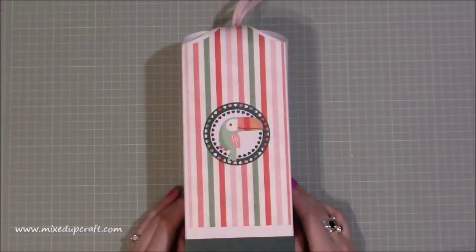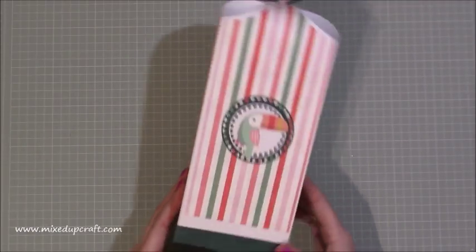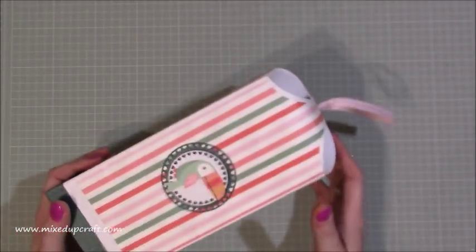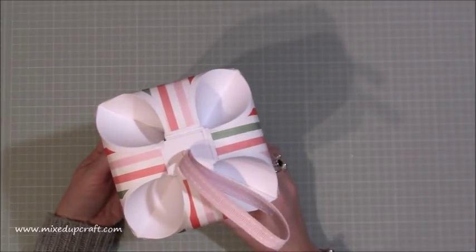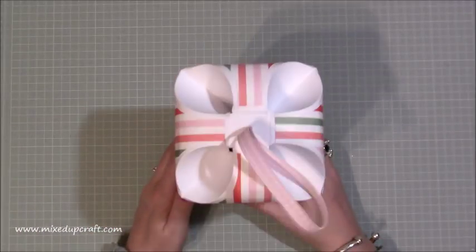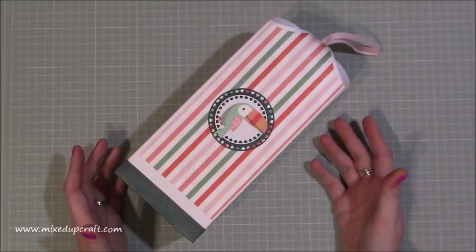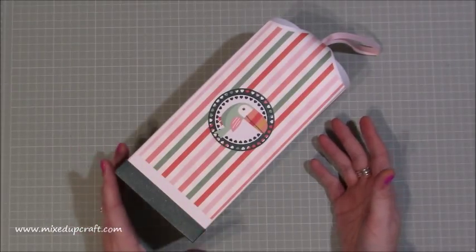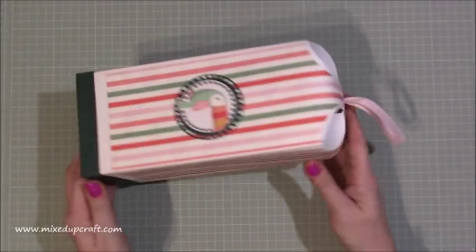Hi everybody, it's Sam at Mix That Graph. Thank you for watching my tutorial today. This is a really cool, very tall, curved closed gift box. I'm not sure what to call it — I've done it with my smaller curved closed gift box before. I guess I need to come up with a name for this design. I did that design about 9 months ago and absolutely loved it, so I've done it again, this time in a taller box.